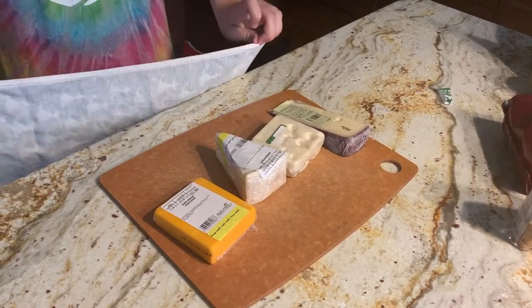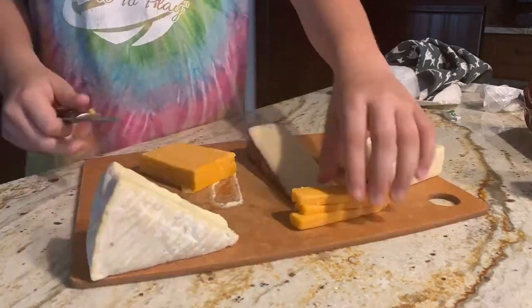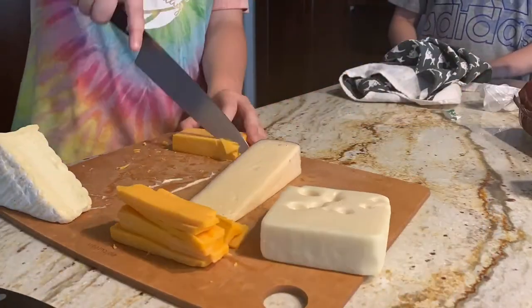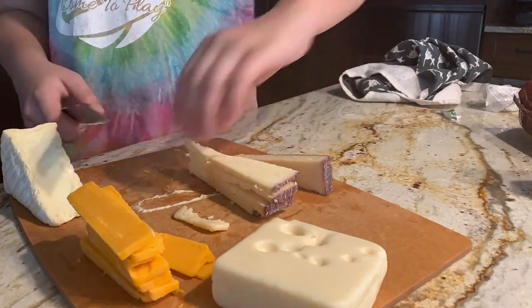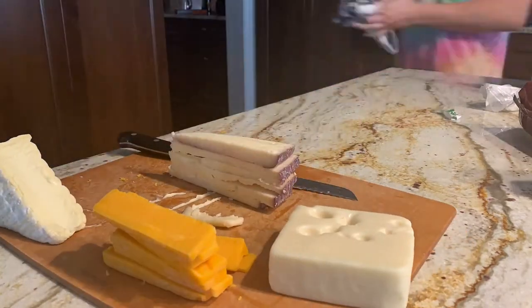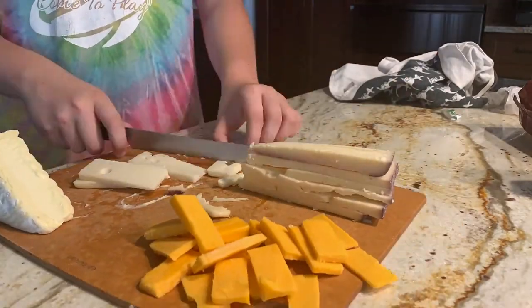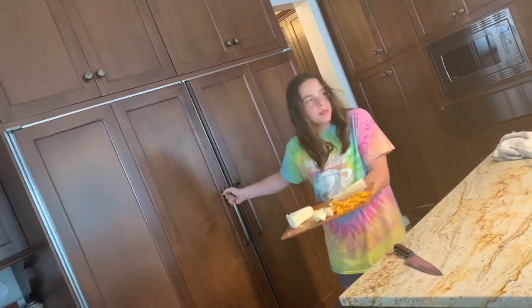Now, time to cut. Time to take the cheese out of its wrappers. Now it's time to cut the cheese. I finished cutting the cheese. Now it's time to put it in the fridge so it hardens up while I cut the apple and some other things.